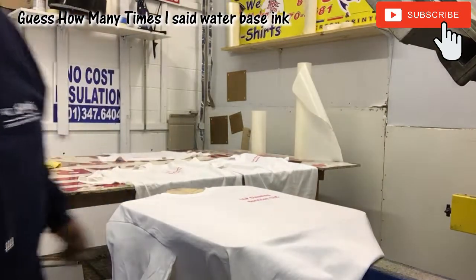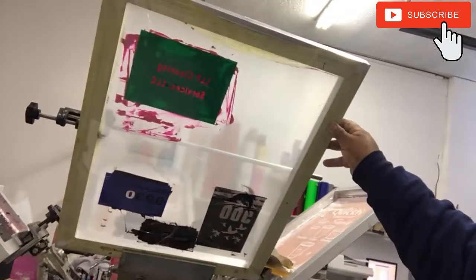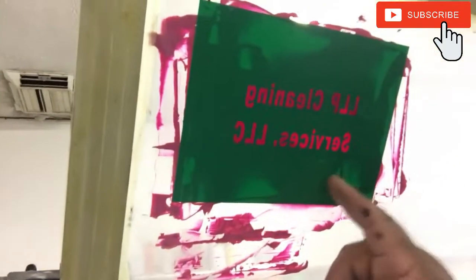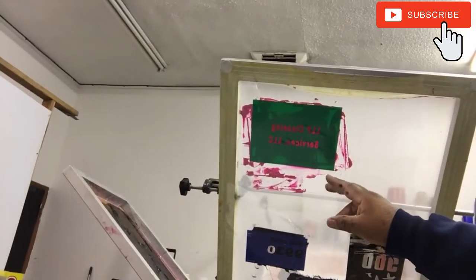So there it is — six t-shirts that I'm doing with water-based ink. I forgot to prepare screens with emulsion for water-based, so what I did is I cut vinyl, put it on the screen. I've been using the screen for different jobs and there's no emulsion on it. Now with water-based ink, I think I've got to wash it off right away or it dries.